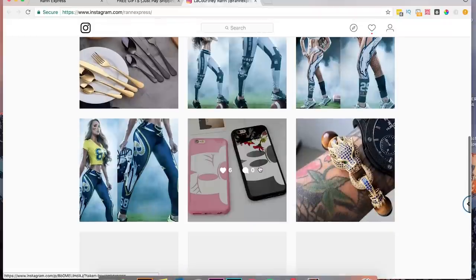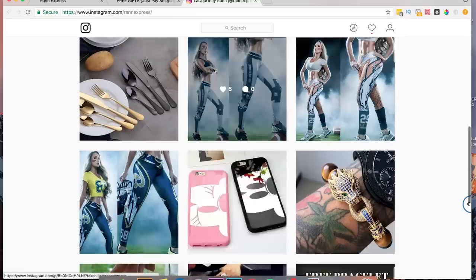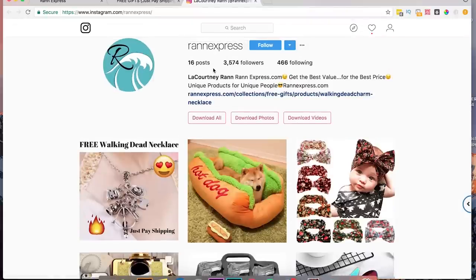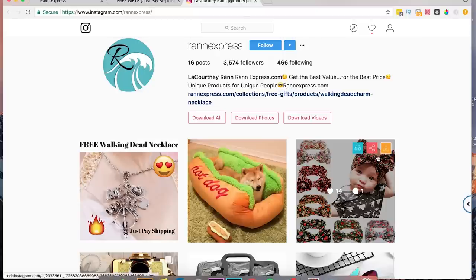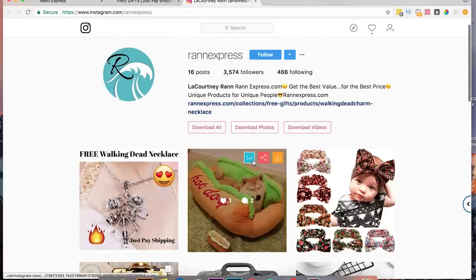It looks like we have a bunch of different products here. One thing I would recommend — if you haven't already, go check out my video about setting up a good Instagram account in terms of something that people would actually want to follow. You're not getting outstanding engagement, and that's just because you're not necessarily posting photos that people actually want to look at and engage with. I'd recommend checking out that video if you haven't already.